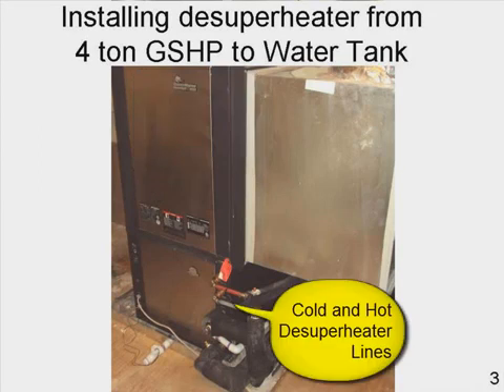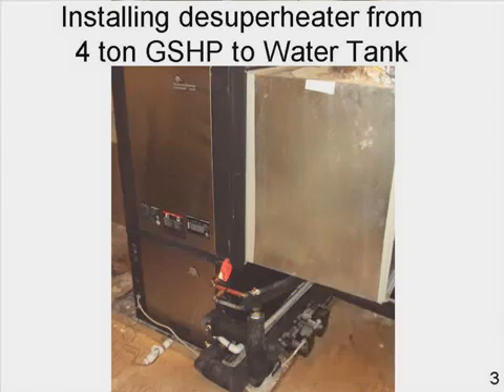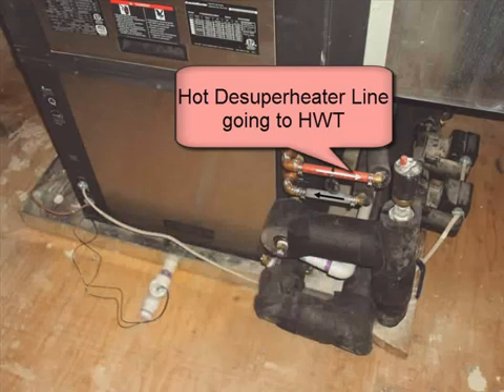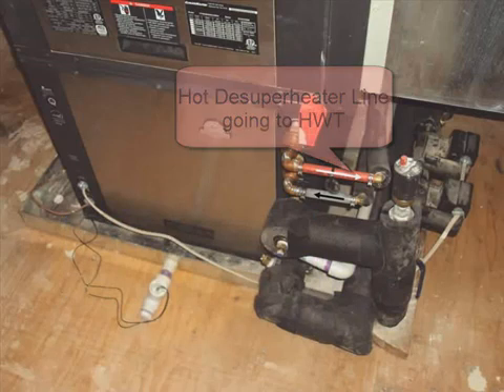This is a four-ton pump for the kitchen and laundry area. Here we have the cold and hot de-superheater lines. Here we have the cold domestic water going to the de-superheater, and the hot de-superheater line going to the hot water tank.